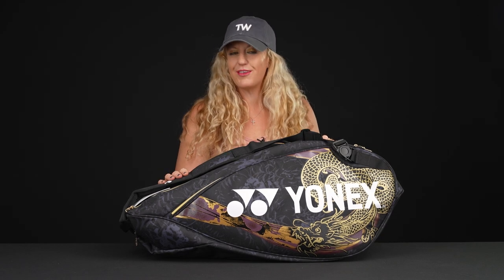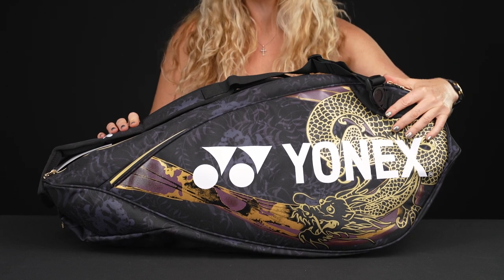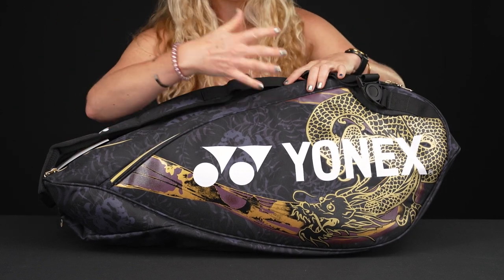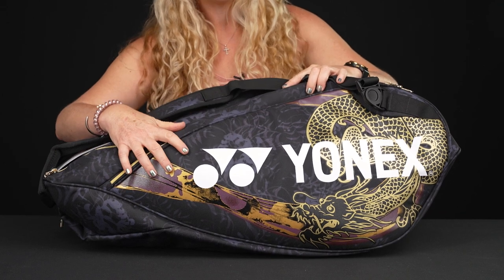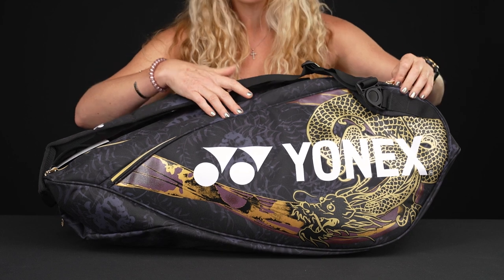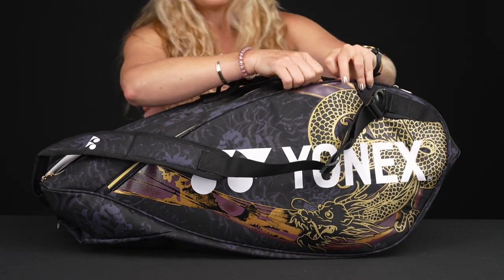Let's take a closer look at the Yonex Osaka Pro six-pack tennis bag. There are two bags in this collection and this is the smallest one. Naomi Osaka helped design this bag with her sister. The story goes that her mom envisioned both daughters as dragons during their childhood — the dragon represents strength, good luck, and power, while the spider lily represents beauty and strength. So lots of cool, beautiful design elements to this bag.